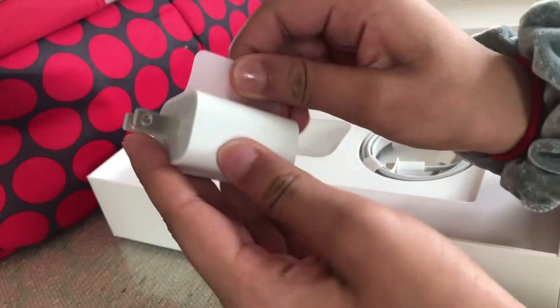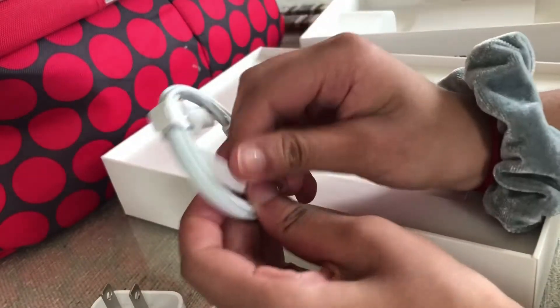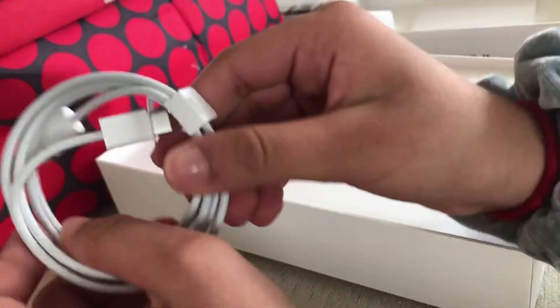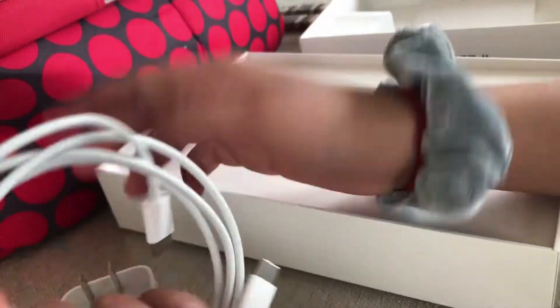Here's the USB cube — I'm going to open it. It's really shiny, and over here it's different. I think this is a USB-C charger, and it's only for this iPad, the new MacBook, and the new iPhone 12. Here it is — it's really nice. I'm going to put it aside.